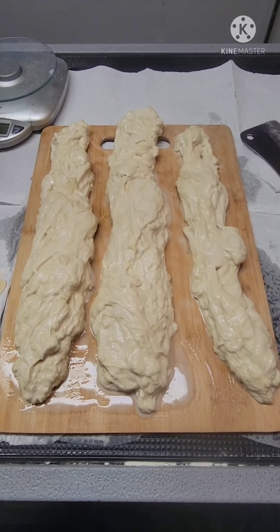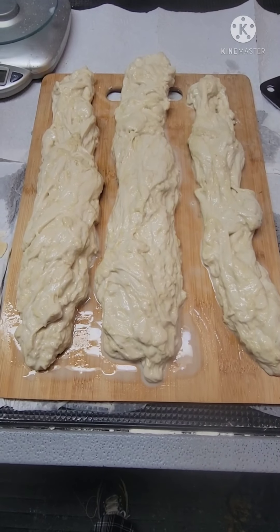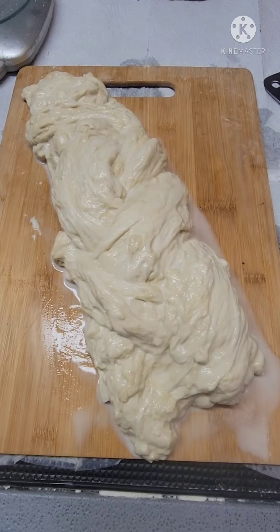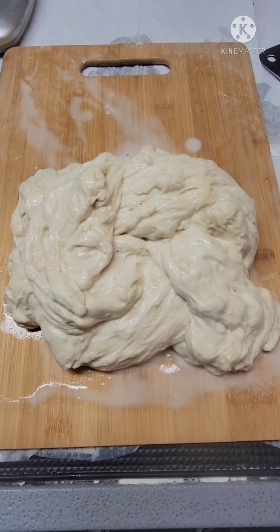Now that we have our 3 wet dough strips, we're going to braid them together. Braid! Next, we're going to tie the braid into one big knot. My braid is in a knot.